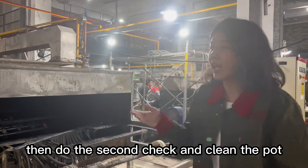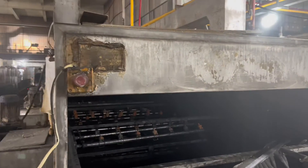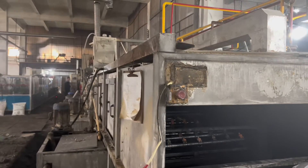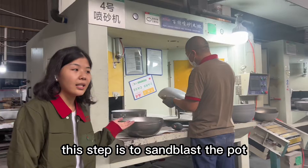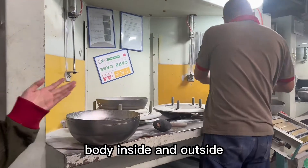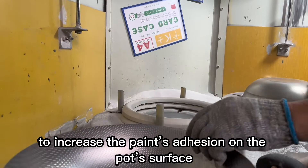Then we do the second check and clean the pot. This step is to sandblast the pot body inside and outside to increase the pan's adhesion on the pot's surface.